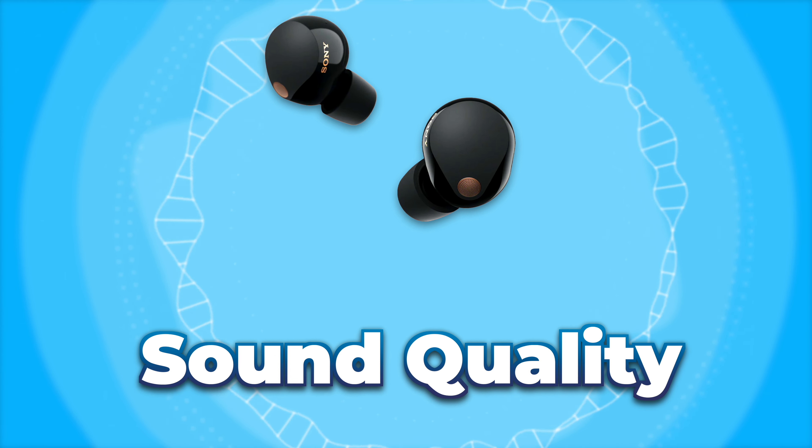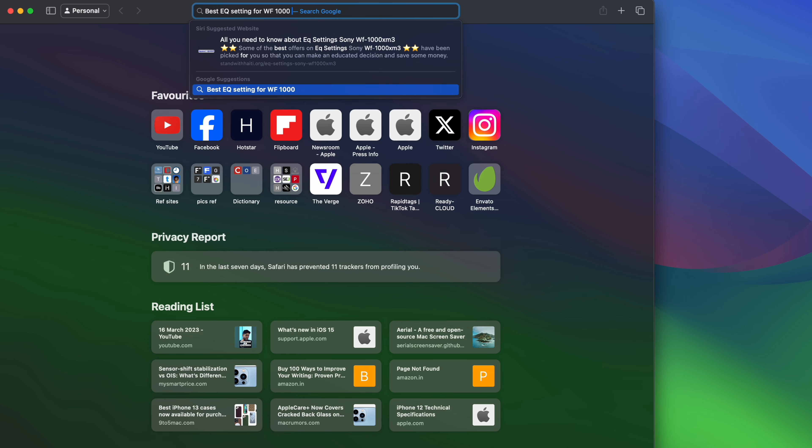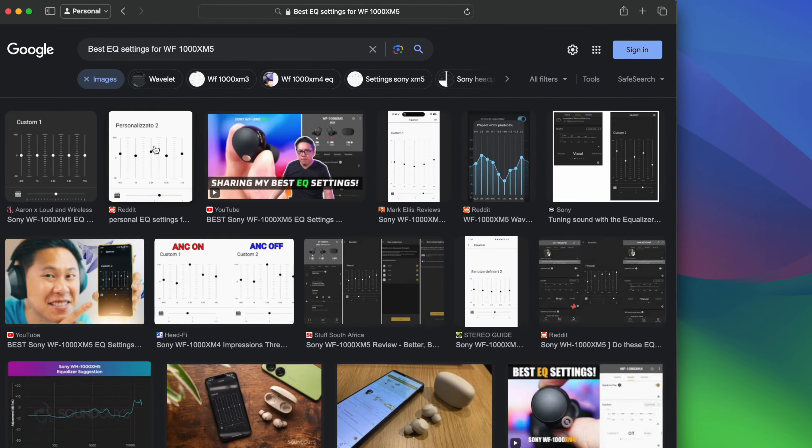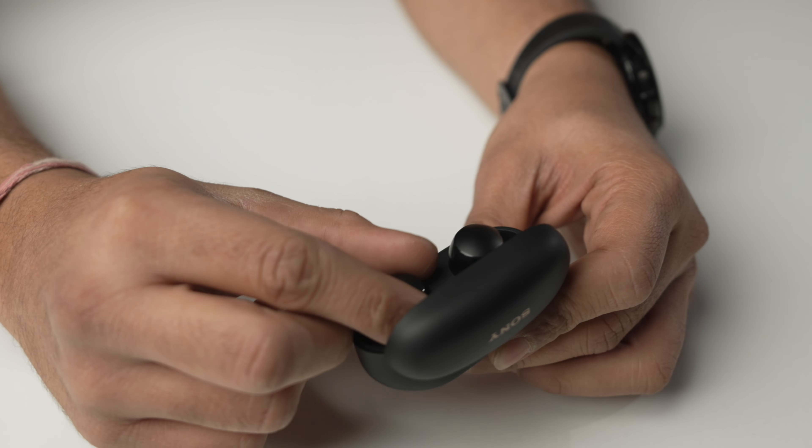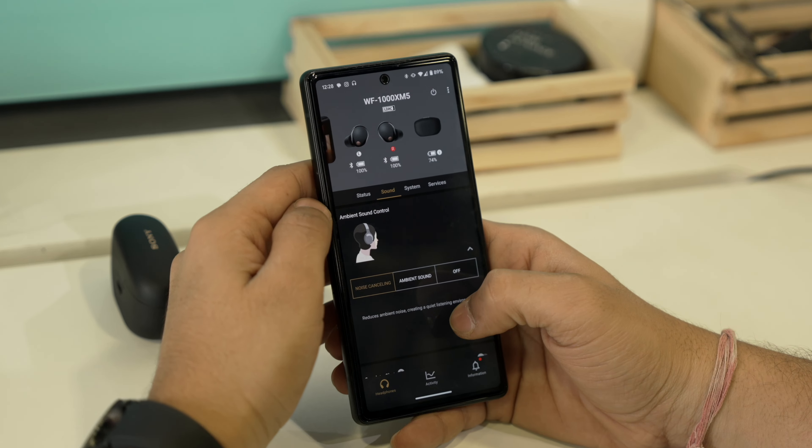Now for the most important part — the sound quality of the Sony WF-1000XM5. The XM5 retains the warm signature sound of Sony from its predecessors, with a slight bump in bass that's punchy and satisfying. The treble might feel a bit muted at first, but the customizable EQ solves that easily — just search for the best EQ settings for XM5 and you'll find plenty of options. Overall the sound signature is pure Sony and it's a joy to listen to music on these earbuds.